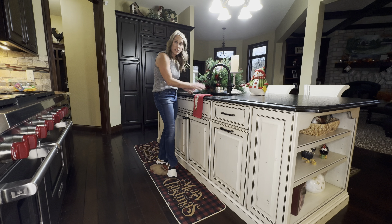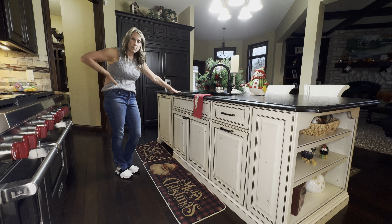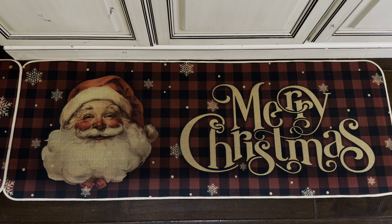The best thing is they are anti-fatigue, so when you're stuck here doing your Christmas dishes your legs are feeling good — it is a savior for your feet and your legs. So if you are in the market for kitchen rugs to spruce up your kitchen for the holiday season, these are definitely the ones to get.